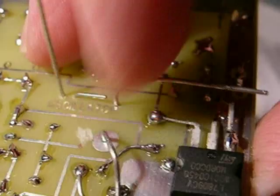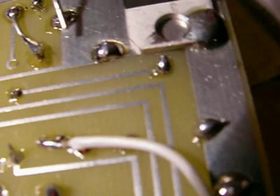Push the resistor in like that. The short lead of the resistor is going to fold over and join the positive lead of the filter capacitor, right like that. These two are going to join each other.